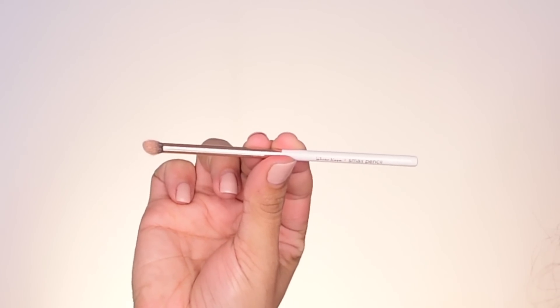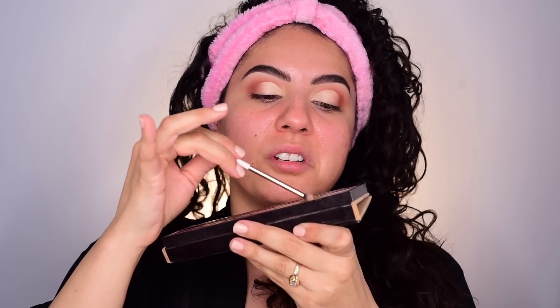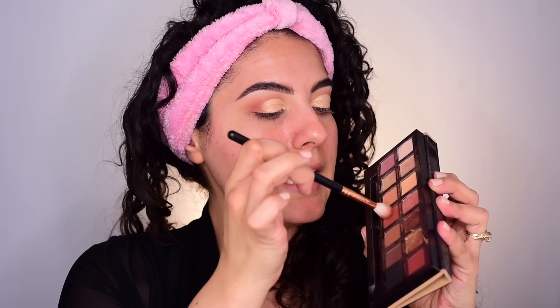Going into the shadow Glistening to apply the shimmer, I'm actually going to use a pencil brush — this is the Nabla White Rose small pencil brush. Covering my entire pencil brush with that shimmer shade; I find that using pencil brushes to apply shimmer shades has been really working out well for me. We want to make sure we stay in the lines — like we're in preschool, makeup preschool. Go ahead and add that shimmer to the other side.